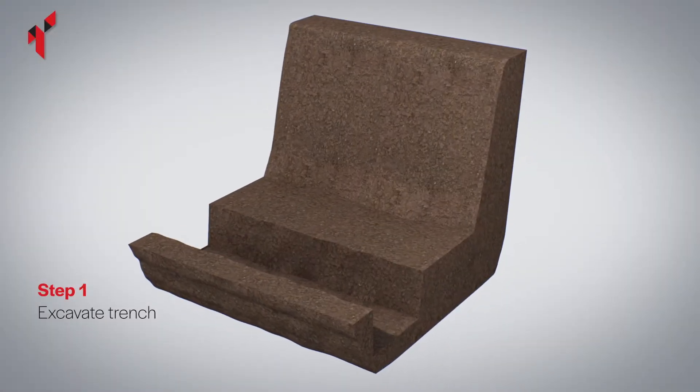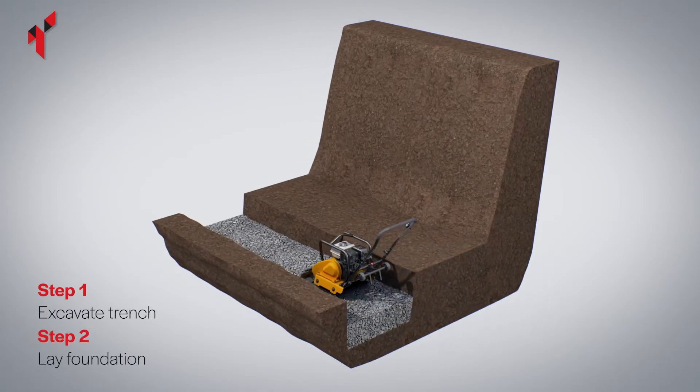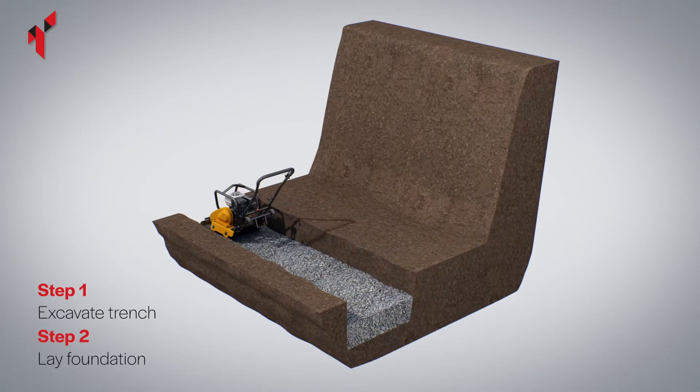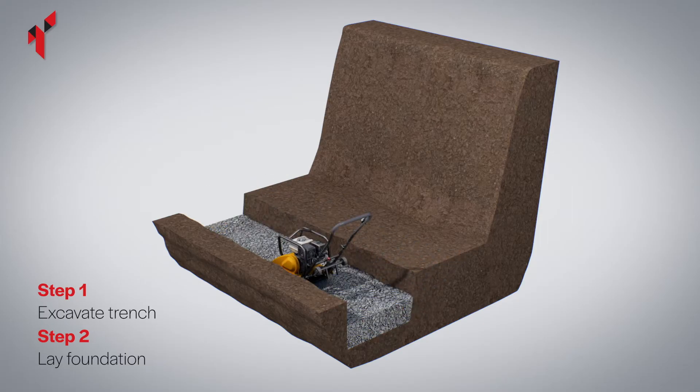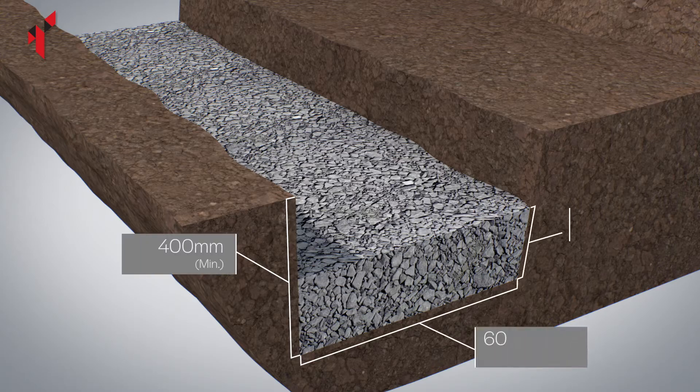Excavate the trench for the foundation. Install the foundation material and fully compact using a plate compactor to ensure a level base. The typical depth of the foundation should be 200 millimetres after compaction.